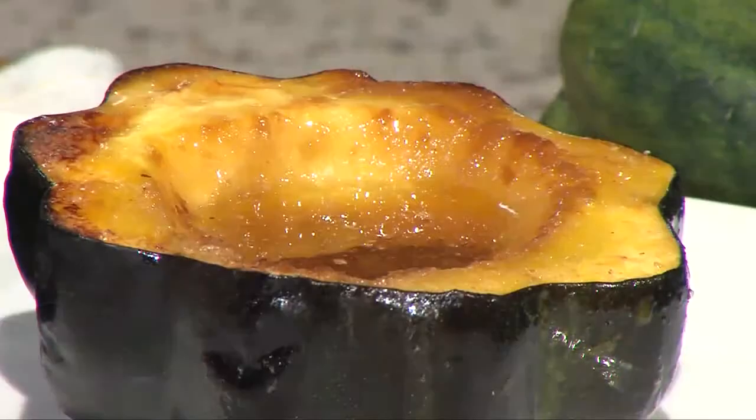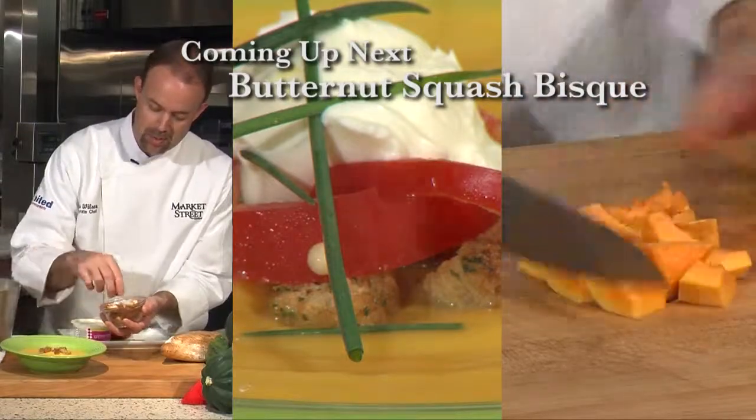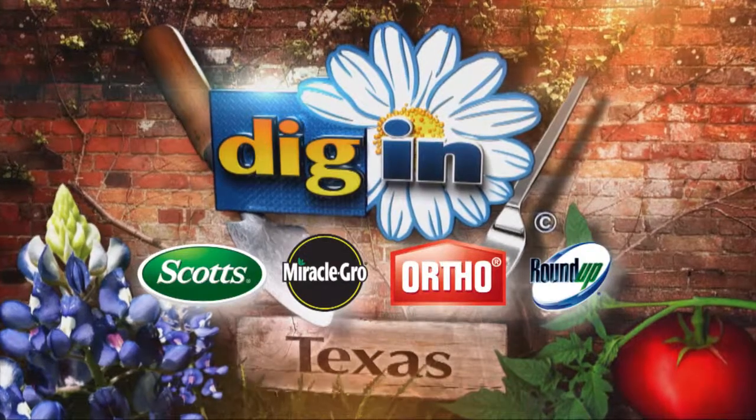And here we have a nice, simple, easy roasted acorn squash. Coming up next, I'll be showing you how to make a butternut squash bisque. We'll see you soon!